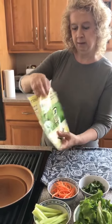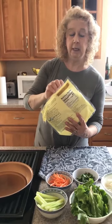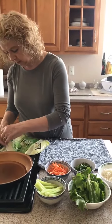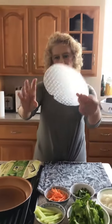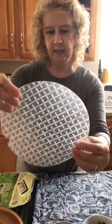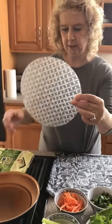I'm going to show you how to make one. These are really popular in Thailand, which is where my husband is from. So let me get out a wrapper — this is what they look like. They're really kind of hard and they have these lines in them, and they're made out of rice. They're very delicate.